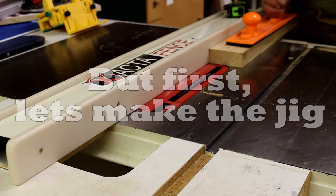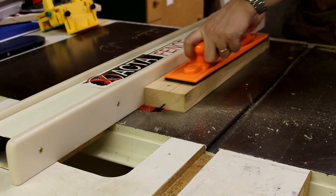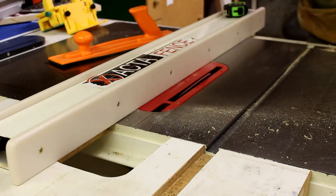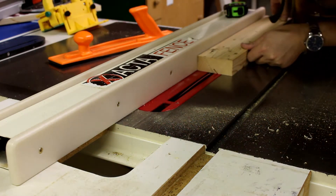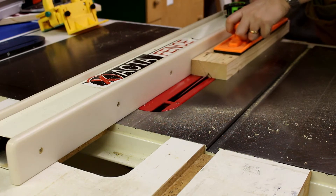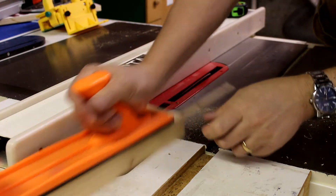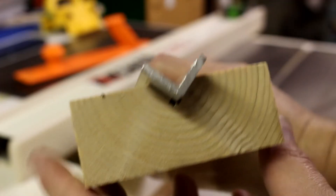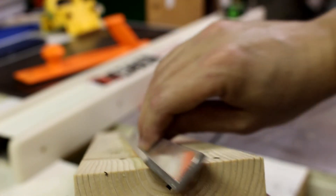Making this jig is very easy. I take the table saw, turn it to 45 degrees, and run a 2x4 scrap piece through. Then I flip it back around and push it through again — this cuts out a groove that the angle iron, or in this case aluminum, will slide through while it goes through the jig on the drill press, keeping everything consistent. You can see how the angle aluminum fits right into that groove, holding it nicely while the grinder cuts into it.